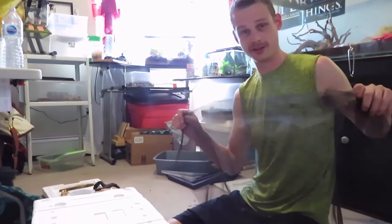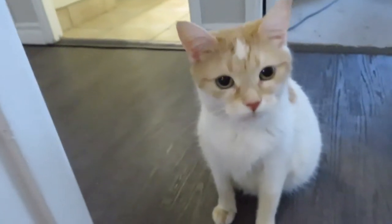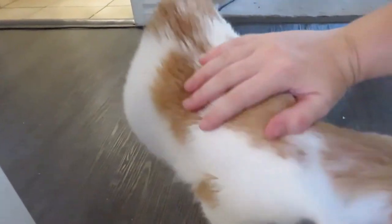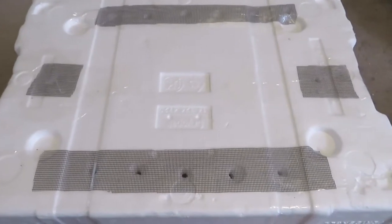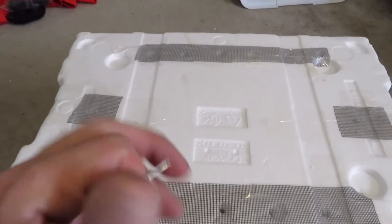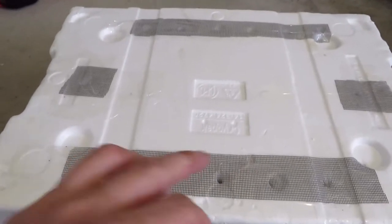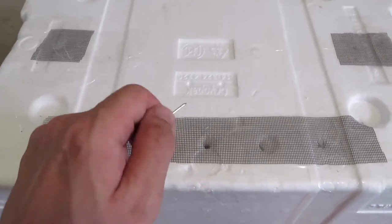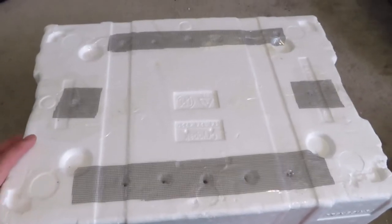Now I'm going to take some screen net and cover the holes on the bottom so they don't crawl through. I'm going to use regular packing tape for this part. I taped all the screen down the best I could to make sure nobody can walk through. Then I'm going to use the smallest nail I could find to poke holes in the tape just in between the screen holes. Now I'm going to flip it over and work on the inside.